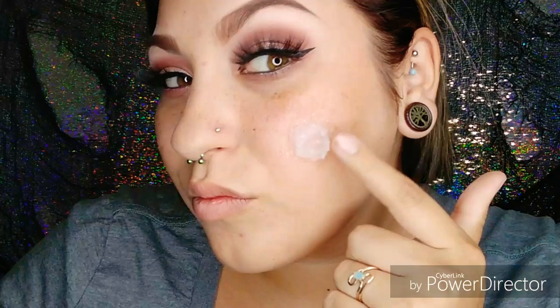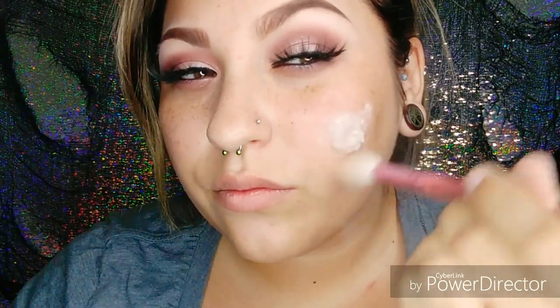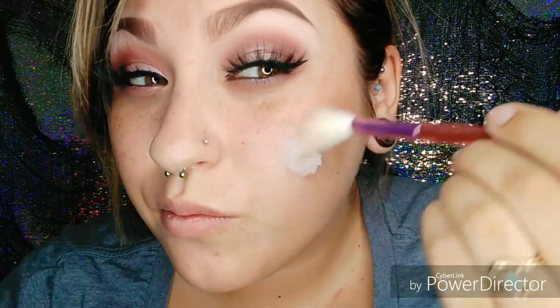Now that it's dry — it'll feel not tacky, but you'll know it's dry — take some translucent powder to set it, and this is going to help with your foundation. You can use whatever translucent powder you want; I'm just using Airspun. Don't get it in your face like I did.